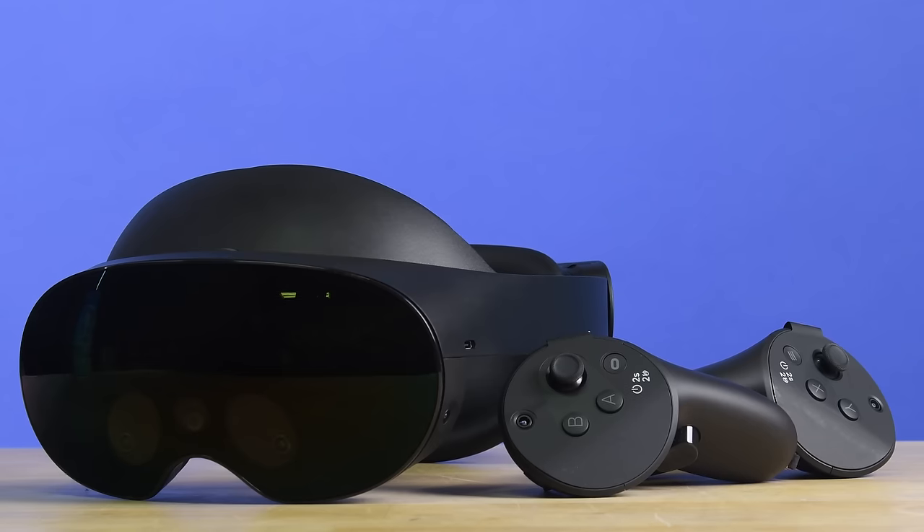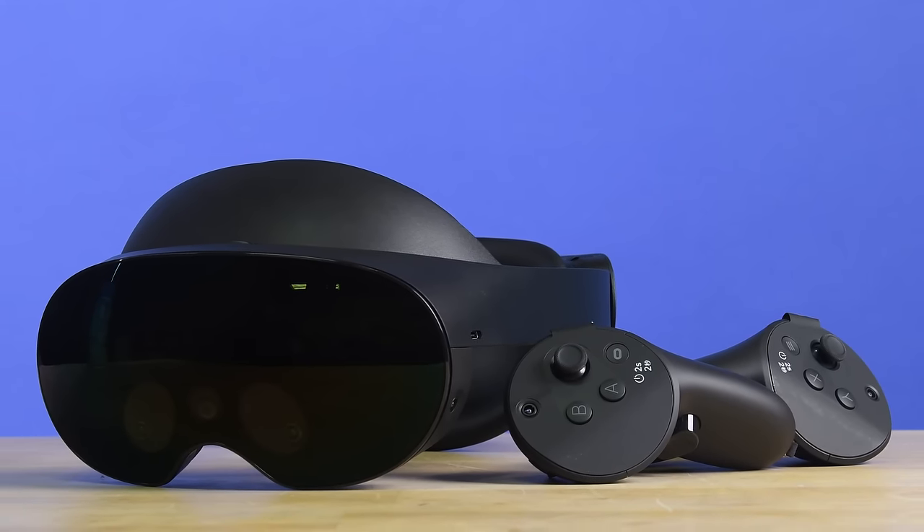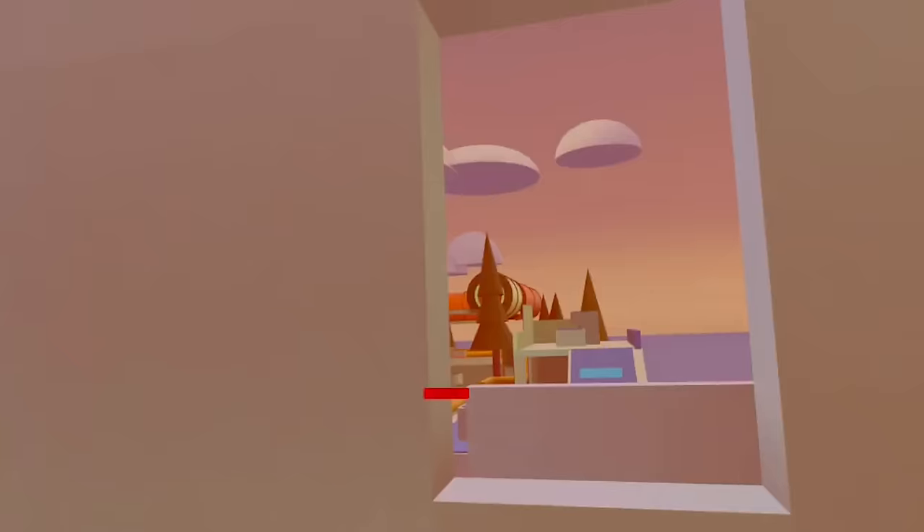Today we're tearing down the MetaQuest Pro to see what the cutting edge of Zuck's vision looks like on the inside, and what separates this $1,500 device from the $400 Quest 2. And most importantly, will you be able to replace the battery, which reportedly only lasts for two hours once it inevitably dies?